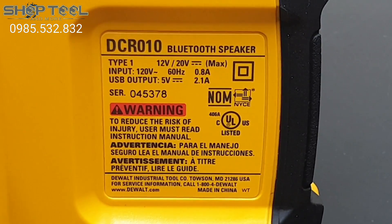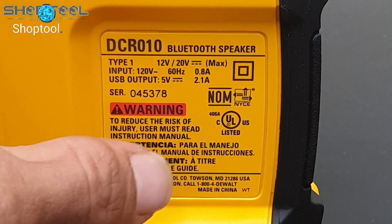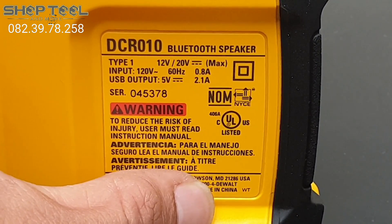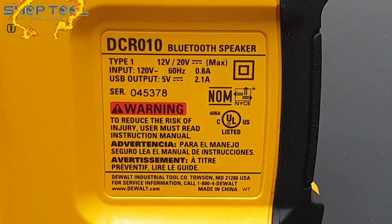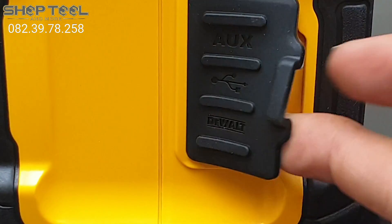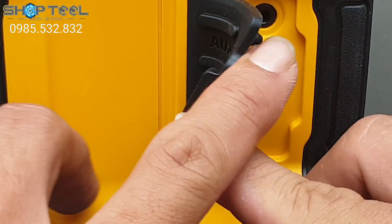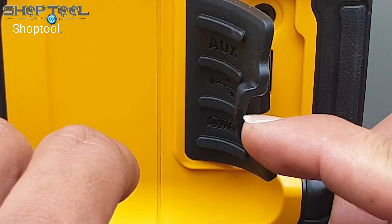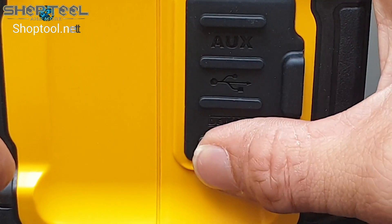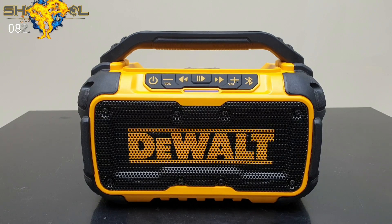USB output 5V, 2.1A - nó có chức năng sạc nữa. Sản phẩm này đạt tiêu chuẩn chất lượng tiêu thụ tại thị trường Mỹ, sản xuất tại Trung Quốc nhưng đang bán ở thị trường Mỹ. Đây là cái dây USB để sạc, sạc 2.1 - cũng là dạng sạc nhanh. Cái loa rất là đơn giản vậy thôi. Sau đây mời quý anh chị cùng nhau nghe trải nghiệm cái loa Dewant.